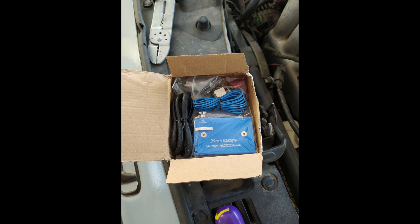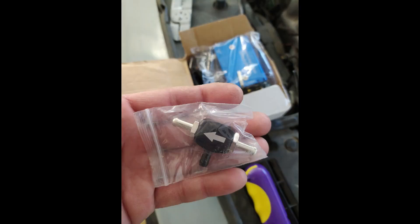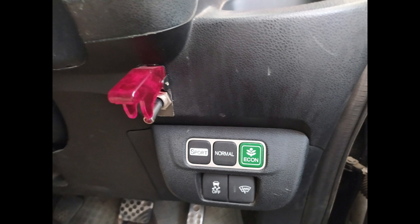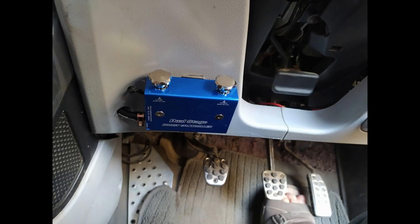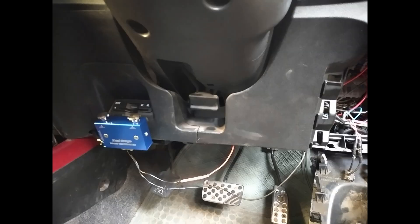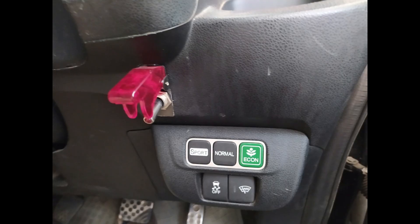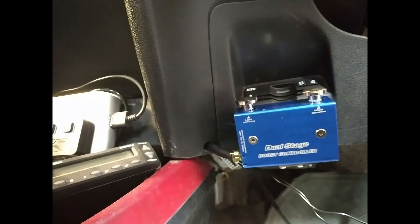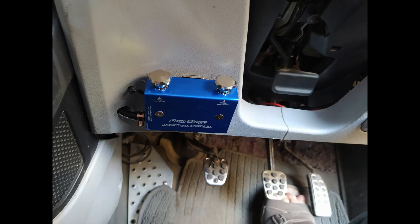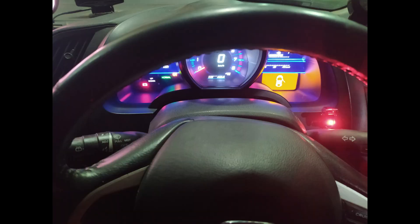Welcome guys, today we are going to install this dual stage boost controller which can shift between the low and high boost just with a toggle switch — it's very convenient. Before I had this in my CRZ in this location, and also in my Honda Fit it was in this location. But the problem with this location is that it was far away from the turbo, and another problem was that when the car was on boost there was a very hissing sound inside the car.